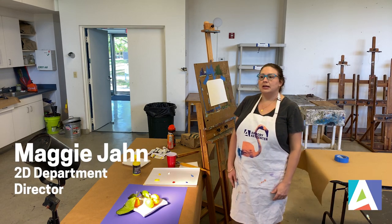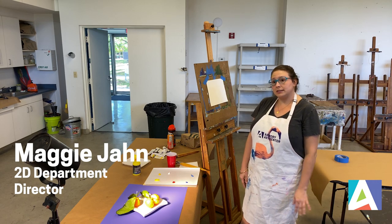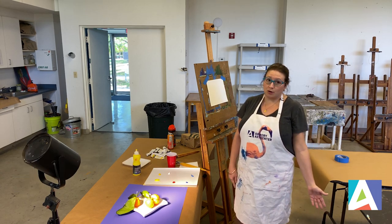Hopefully, even though you're stuck at home, you can use this time to practice your skills and continue to work on things that you may be doing at the armory already.